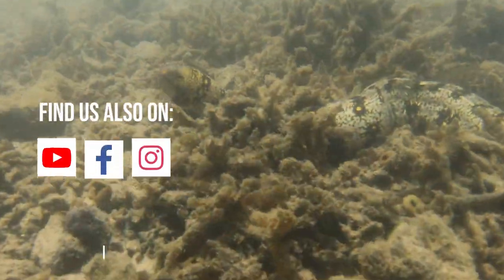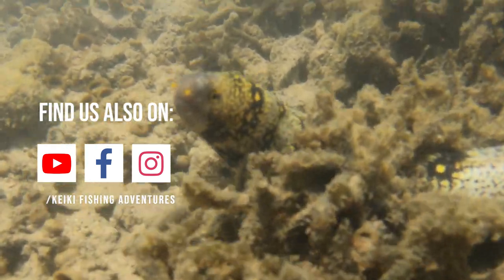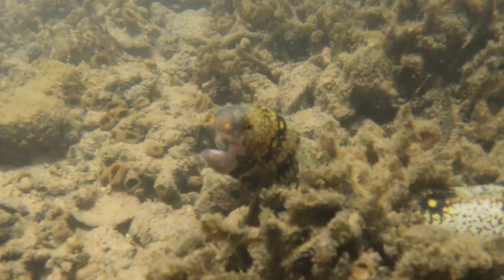Remember to follow us on Instagram, like us on Facebook, and subscribe to our YouTube channel to see more clips and tips at Dynamic the Show. Mahalo! We'll see you shortly. Bye-bye!